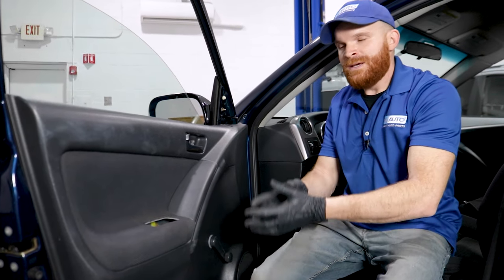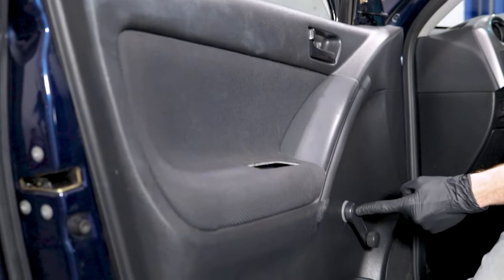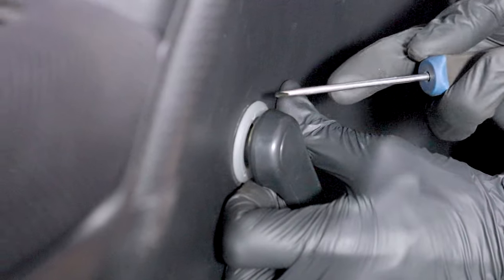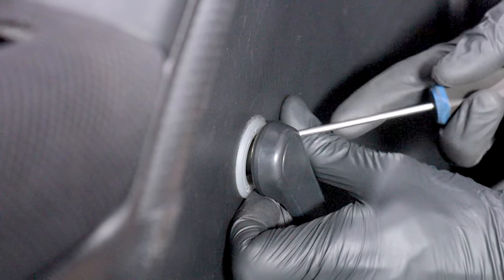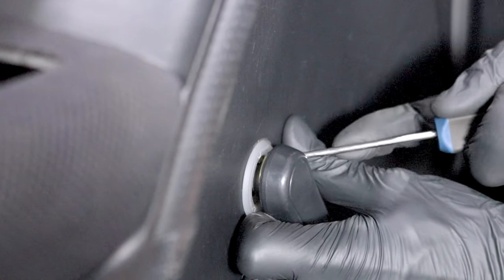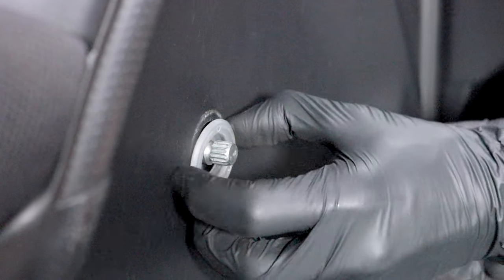What we need to do first is get this door panel off of here. To do that, if you have a manual crank window like this, you're going to have to go ahead and remove the clip that's underneath there. I'm just going to use a little pick and come underneath and try to grab onto one of the ears. Once I have this off, I'll show you what it looks like — and there we are.